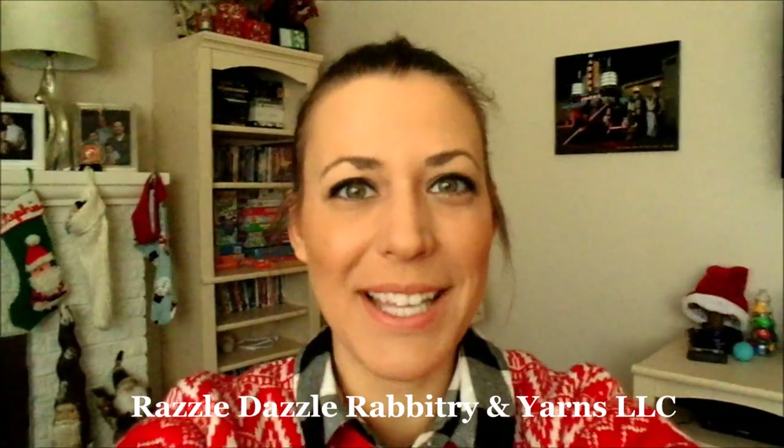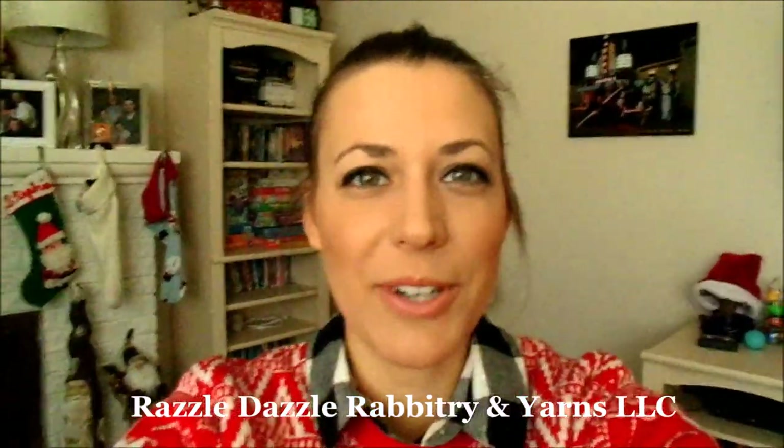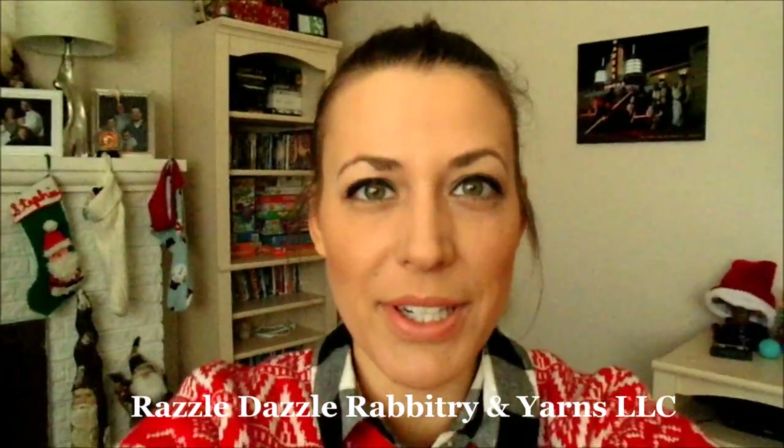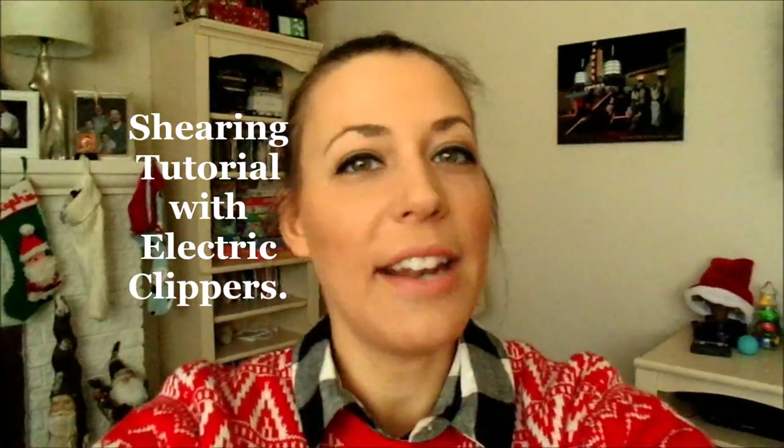Good morning everybody! I'm Stephanie Nelson from Ruzzle Duzzle Rabbetry and Yarns LLC. Today we have a shearing video using electric clippers. We do have other videos about shearing with electric clippers as well as scissors on our channel. Feel free to like and subscribe if you find this video helpful, or if you want to keep up to date — we always have different videos involving Angora rabbits.